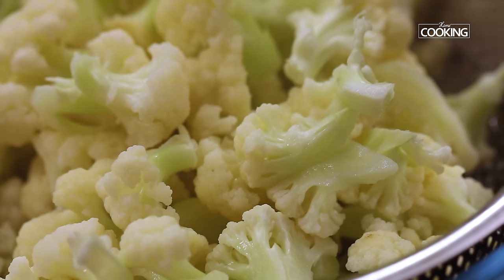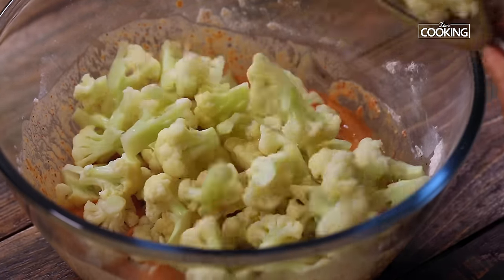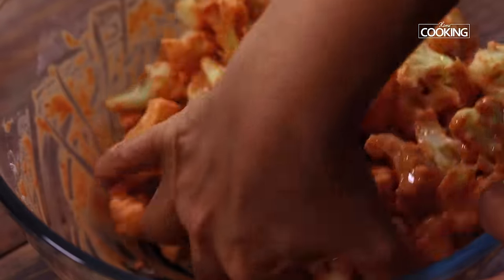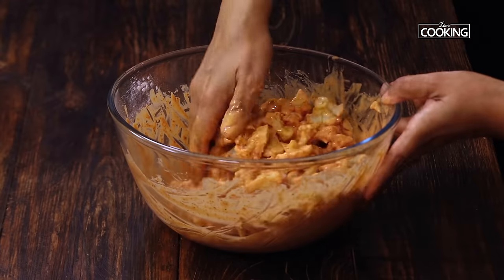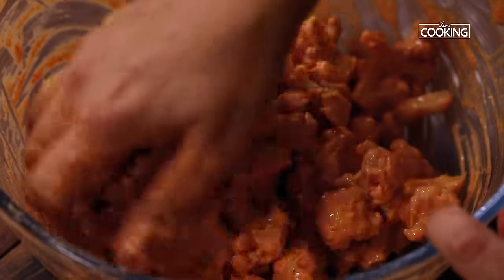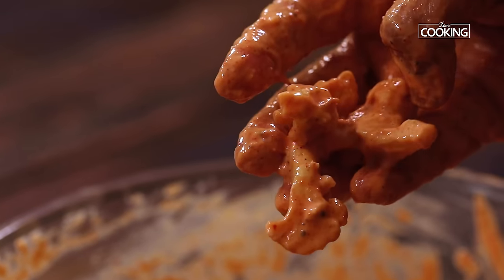The cauliflower has cooled down completely. Now add it into the batter. Mix everything till the cauliflower is coated with the batter. If you feel the batter is less or the flour is not sufficient, you can just add a little bit extra to get the right consistency. You can see the florets are coated nicely in the batter.